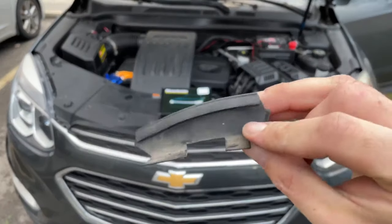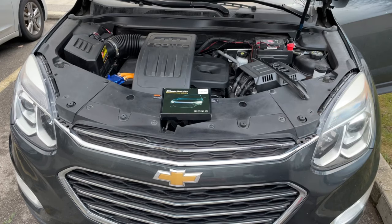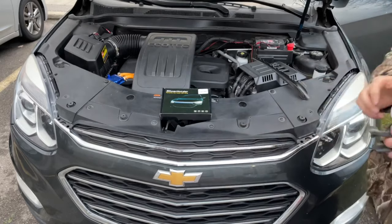The other piece I took off off-camera was just this little piece — they just sit inside here and they need to come off to give us a good spot to adhere to. The next step is to take some rubbing alcohol and wipe down the surface that you're going to be sticking the light strip to.